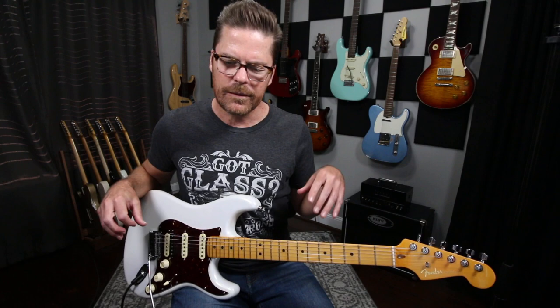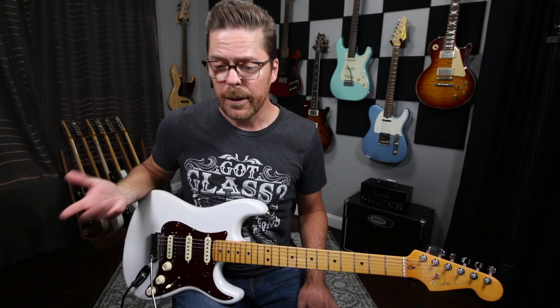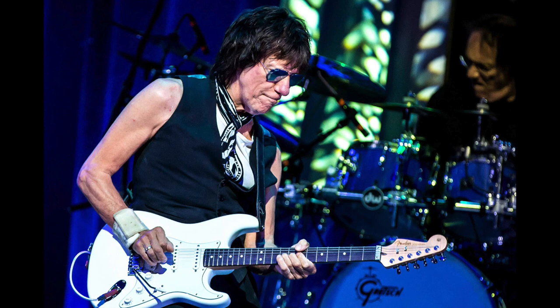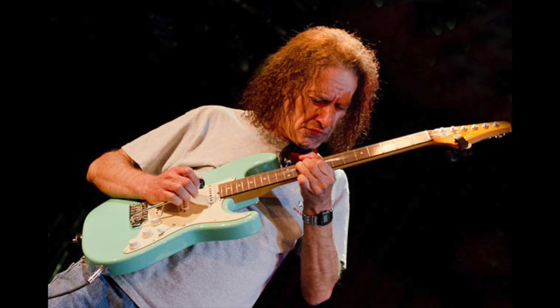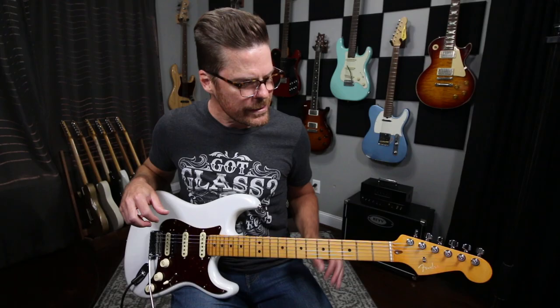What is up everybody, it's Rev time. Thanks for tuning in. Today I wanted to talk about how I set up my trem and show you guys some of the things I do, and maybe discuss a few of the things I've learned from other guitar players that use their trem quite a bit — guys like Jeff Beck, Jimmy Herring, Michael Landau, and Scotty Henderson.